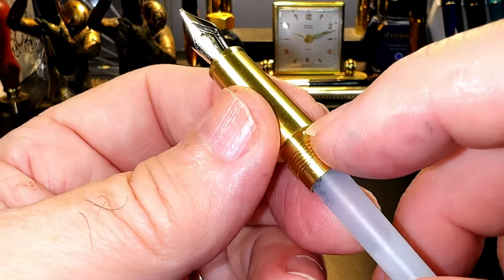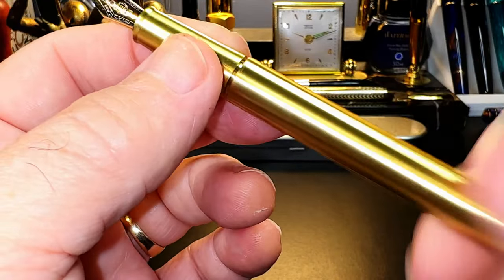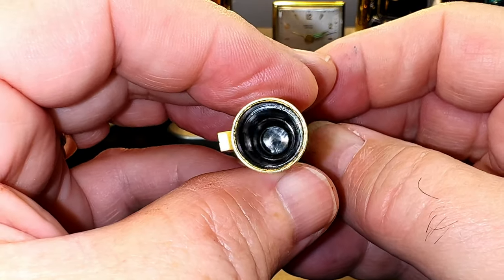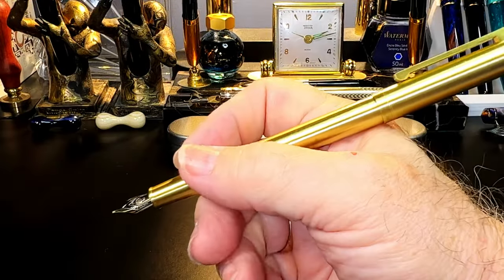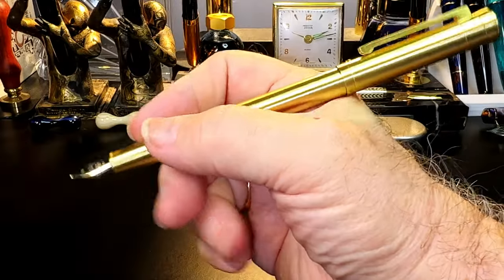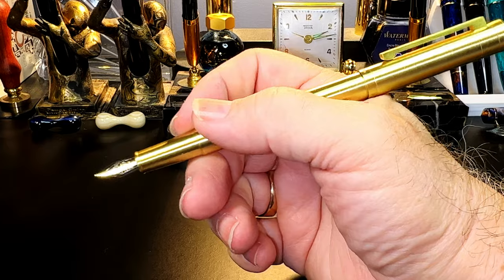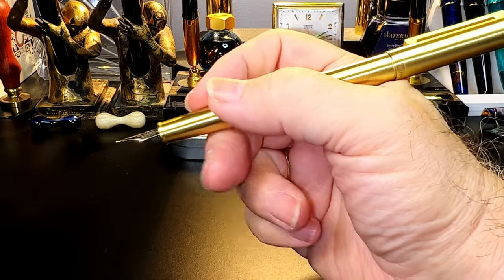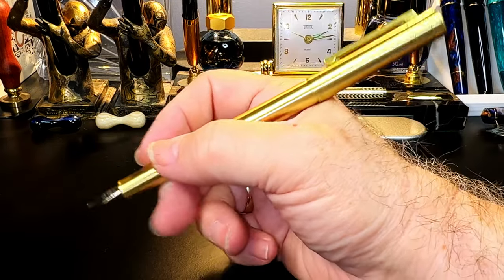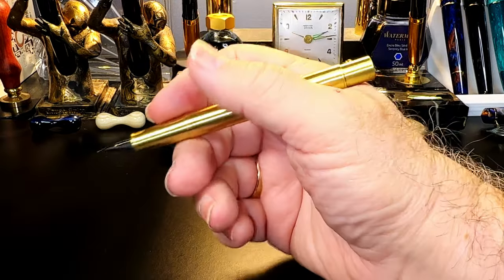One thing I would have liked to see is a small silicone O-ring on the section to keep the barrel from unscrewing — Hongdian has done this before on some metal-on-metal sections. The inside of the cap shows a black plastic seal that keeps the nib from evaporating. The cap posts with a positive click, which is really nice — it's very stable, doesn't spin on the barrel at all. It does make the pen very long posted, but if you hold further back on the barrel, the pen is slim enough to balance nicely in hand. I'm very surprised — I actually enjoy this length.